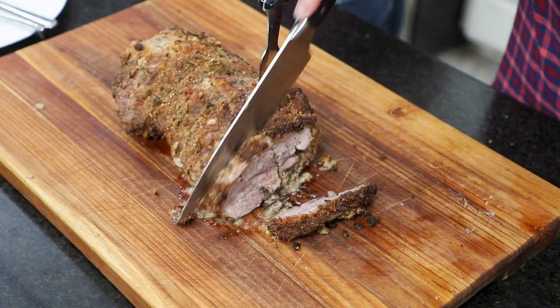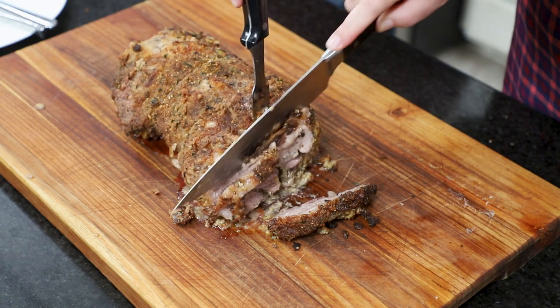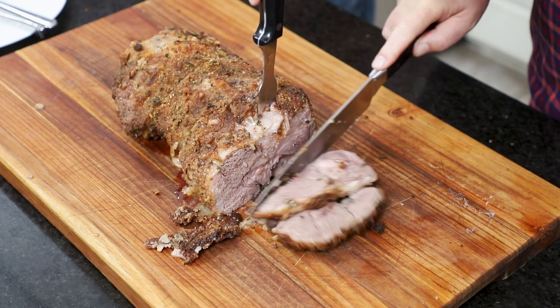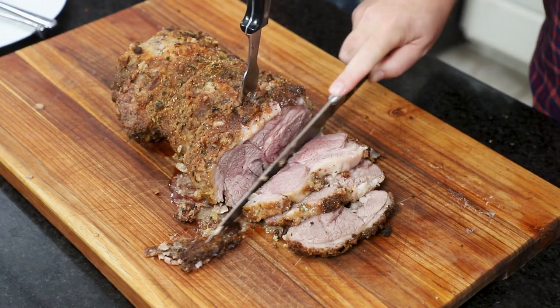We let this go to about 140 to 142 degrees. As it rests, it continues cooking — it got all the way up to about 145, which is a perfectly acceptable temperature. It's just pink, exactly how I like it. A lot of people like to serve it a little more on the pink side with more of a red hue.